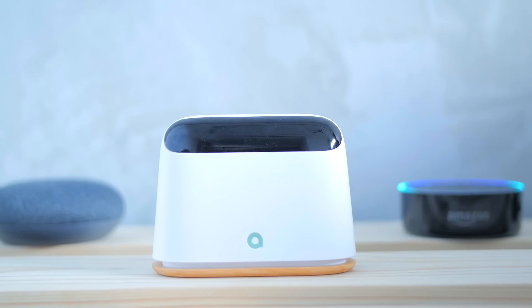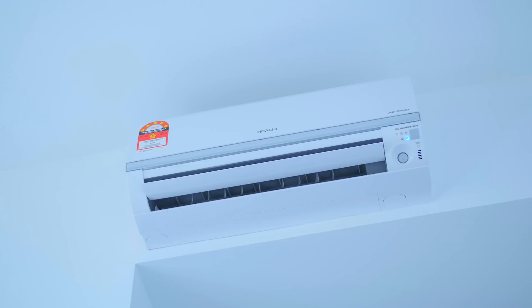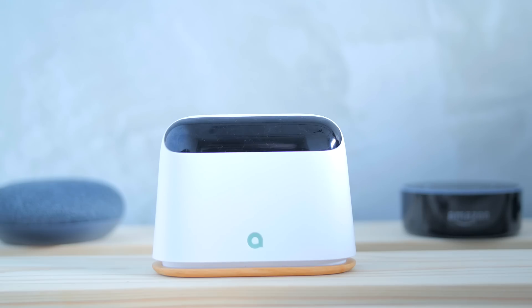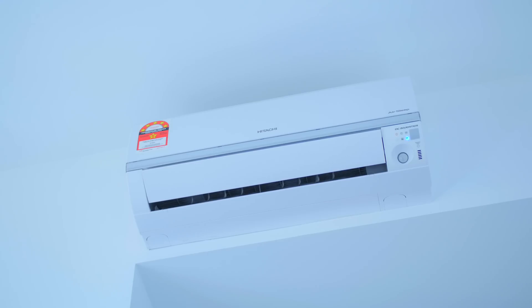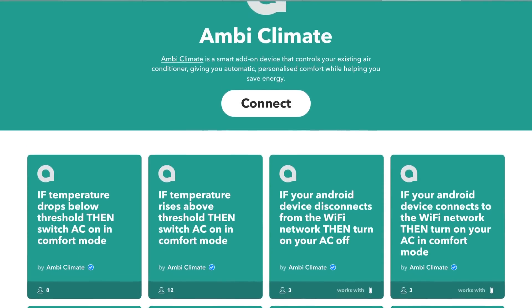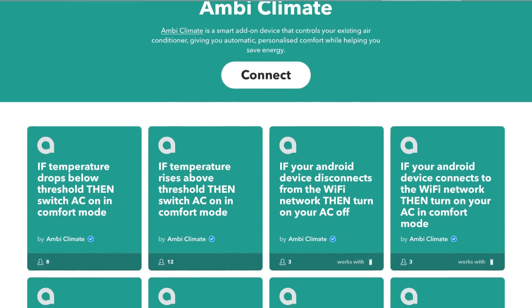Alexa, turn on master bedroom AC. [pause] Hey Google, turn on master bedroom AC. [Google Assistant responds]: You got it, turning on the master bedroom AC. And also through IFTTT, which is surely a welcome feature, as the amount of 'if' commands that you can do is really huge.